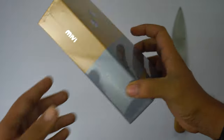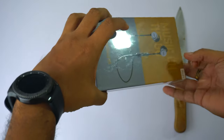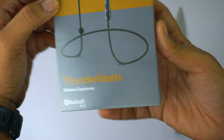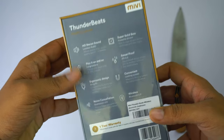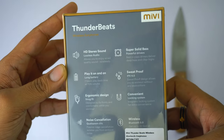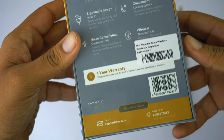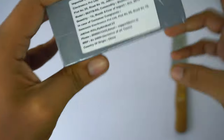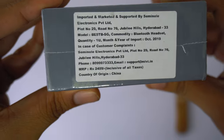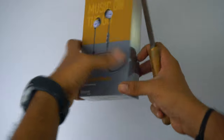Before diving into the unboxing, let's have a quick overlook at the box. I'm pretty impressed with the packing from Mivi. At the very bottom it says Bluetooth 5.0, and at the back there are quick specs like 8 hours battery, aerodynamic design, Bluetooth 5.0, sweat proof, and more. Further down there's a one year warranty, and the price listed is 2499 — but don't panic, on Amazon it's priced at 1299.